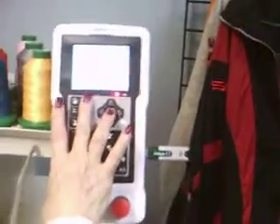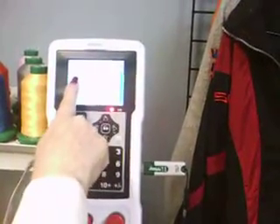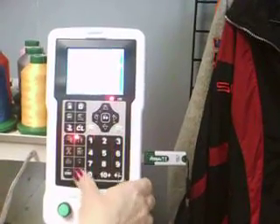Then, touch the icon with the star. We want the U design input, which is number 3. Hit enter.